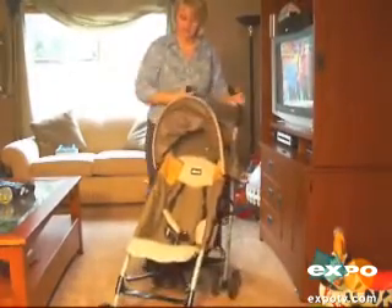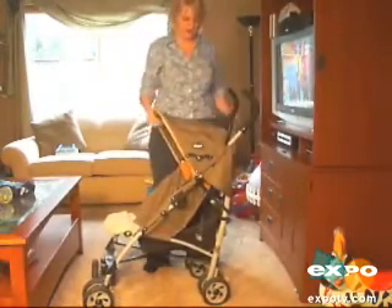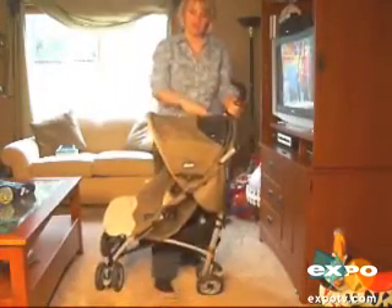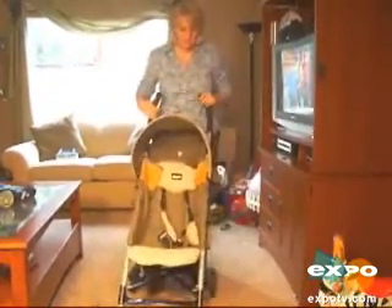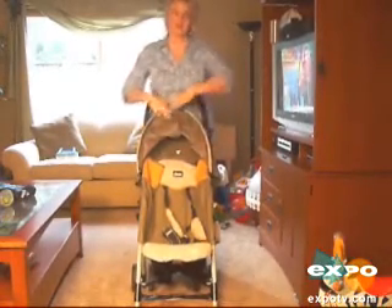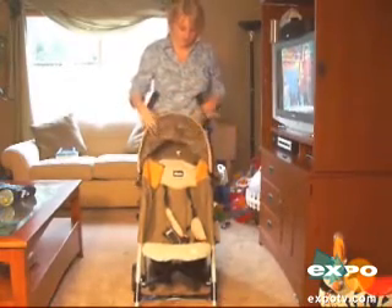One thing that we like about it is it has a big canopy here, and it has a clear section here. So when you have the canopy open, you can actually see your child through it, which is nice. We do wish that it was a little bit of a bigger canopy and that you could move it wherever the sun is facing your child — you can't do that.